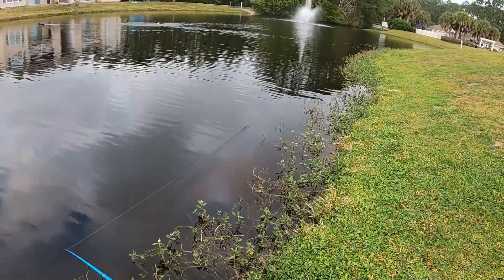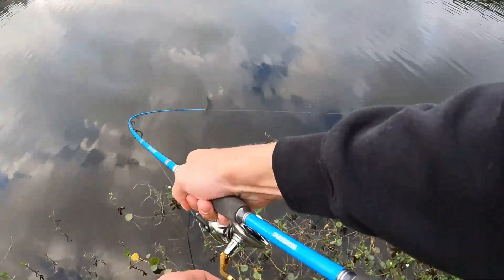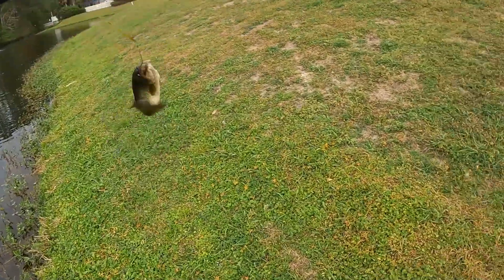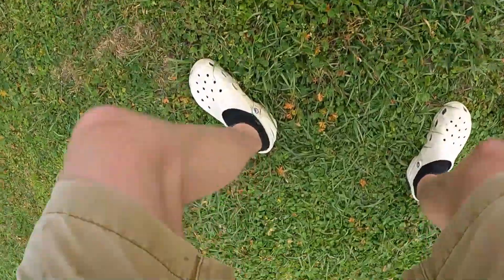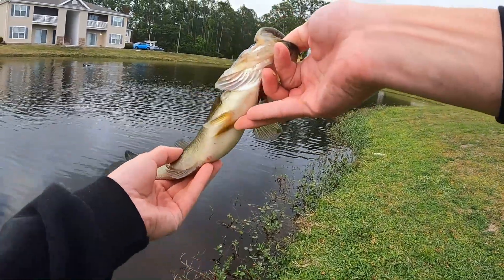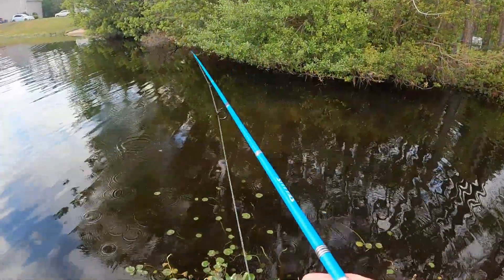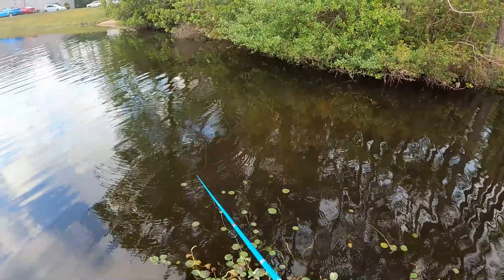Usually if you get bit and they don't hit it on your next couple casts, they're done — but there was a different one right there. That is a fat little bag, look at how fat that little dude is. See you later buddy — he's a belly buster. That was a good one.